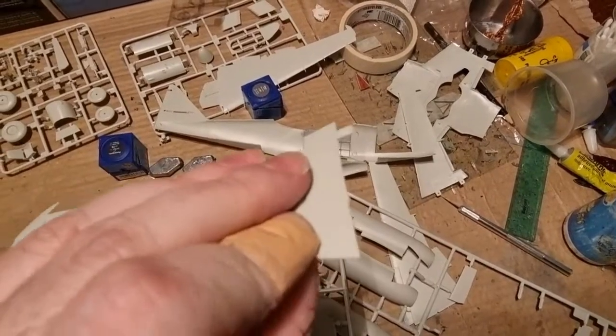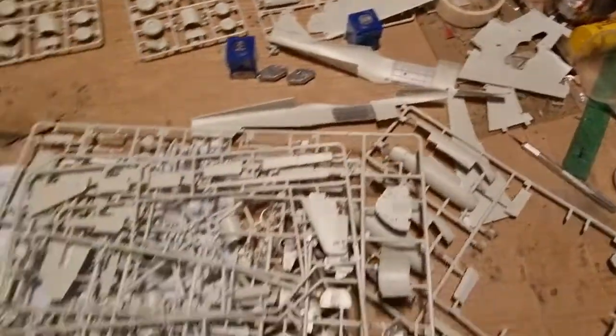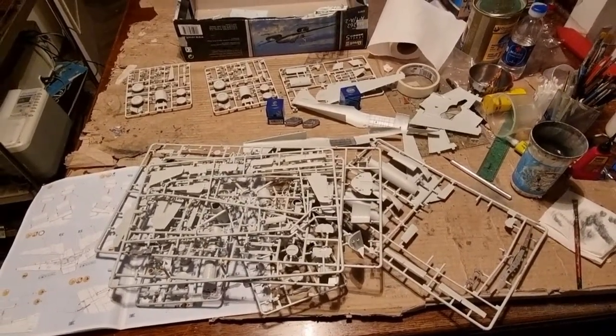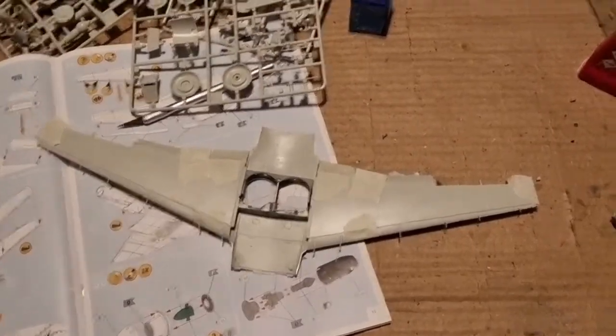The plastic on the Revell kit is very soft, and as you can see the parts are a bit warped upwards. So we have to glue them during the night and hopefully they will be better tomorrow. I'll see you in the next video when I have progressed a little more.